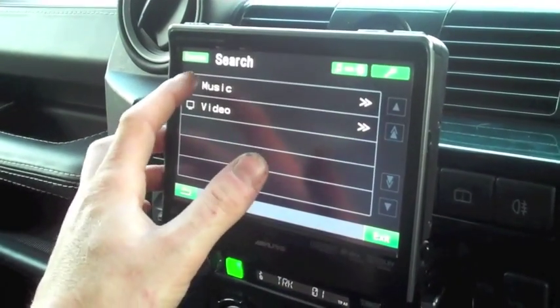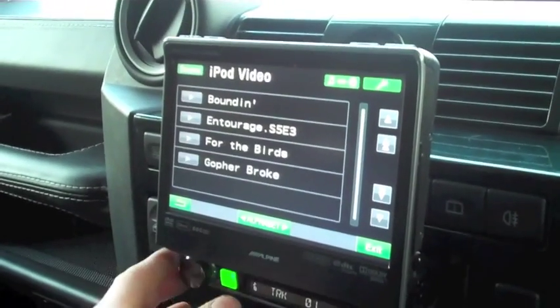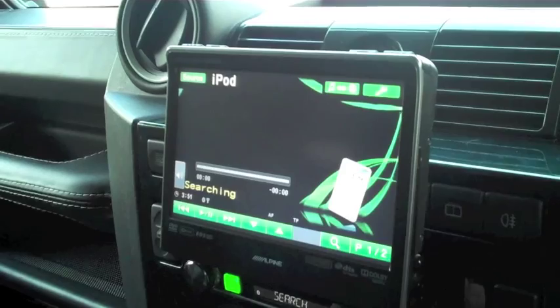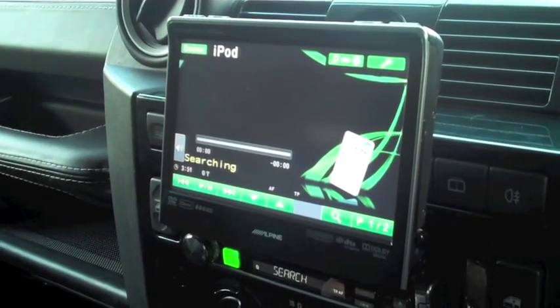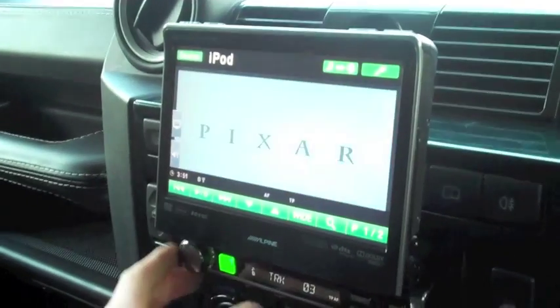Let's search movies. So we'll go video, movies — obviously this is all off the iPod. I don't know — before the birds, just a little Pixar short film. And it'll come up. There we go.